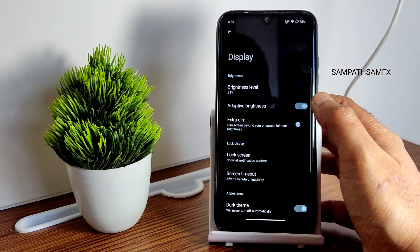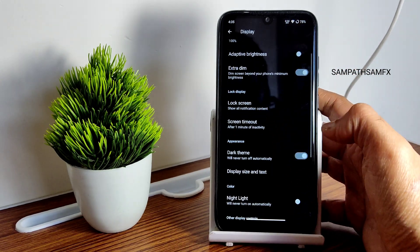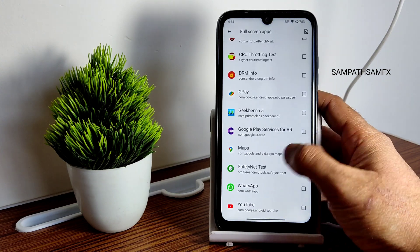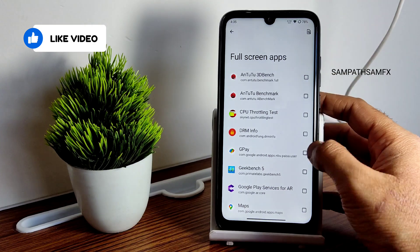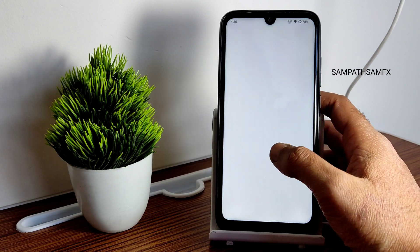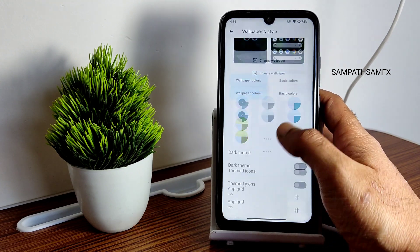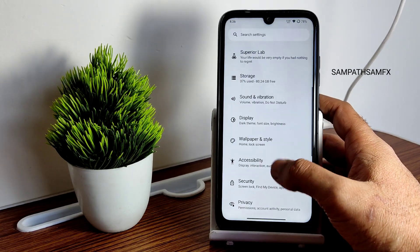Adaptive brightness and extreme dim options are available. Night light intensity can be adjusted and scheduled. Tap to wake is present. Full-screen app settings let you force apps to use the full screen — enabling it for an app means the notch area will be used. Wallpaper options are limited stock wallpapers, but the Superior app lets you install more. Material You color combinations from Android 13 are implemented. Font scaling goes up to 6×10.